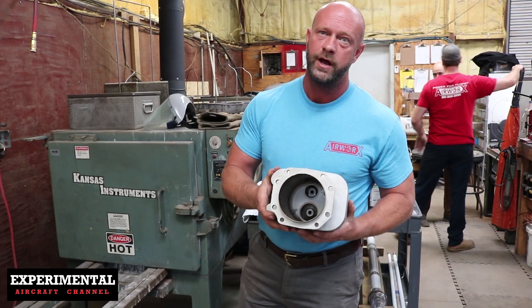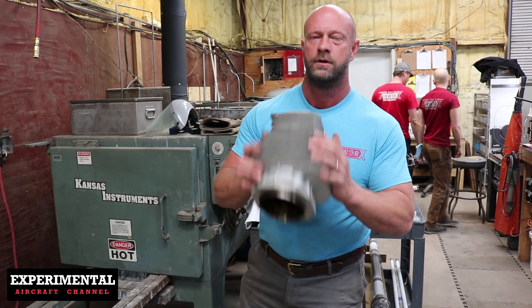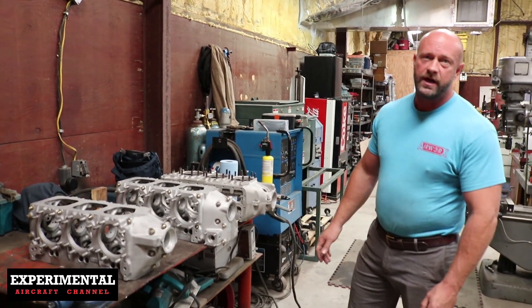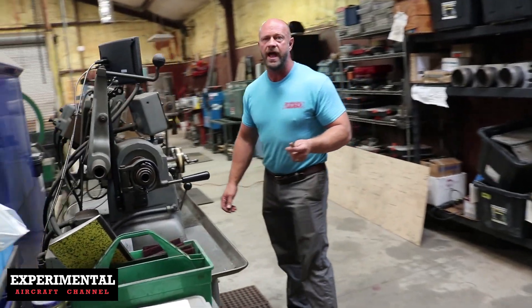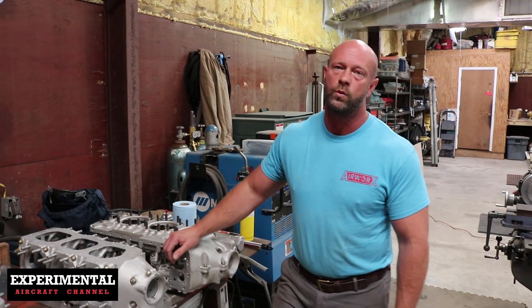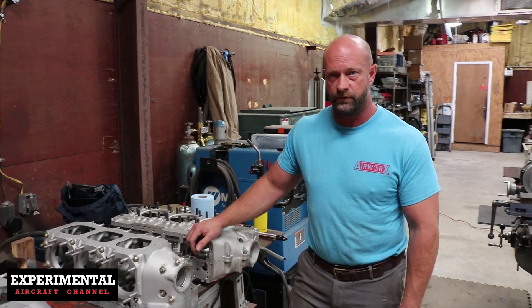When our cylinders come in, they get brand new liners installed, brand new guides installed. So this is our case overhaul station. It's a very accurate lathe. We cut the outside diameter down — something we're working on from the experimental market for the Franklin engines.